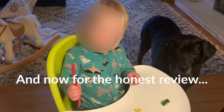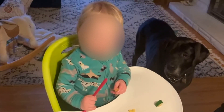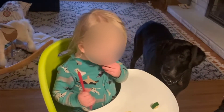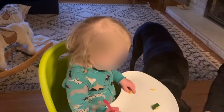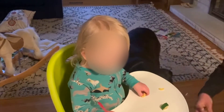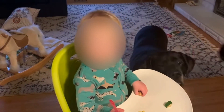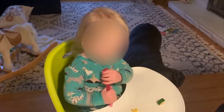Leo, tell us what you think of the noodles. With Hannah's zesty kale salad sauce. What do you think of that? He doesn't like that. Leo, try a noodle. Try a noodle. Mmm! Very good.